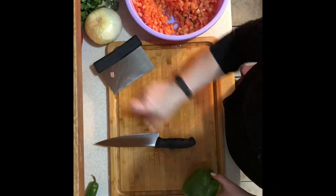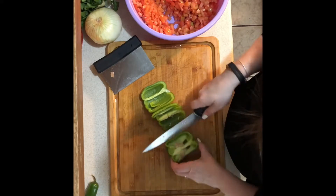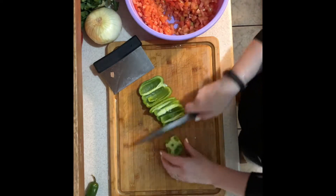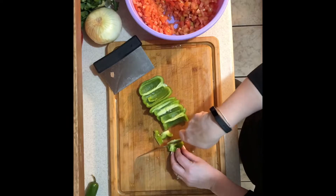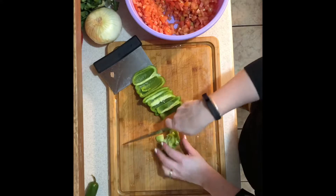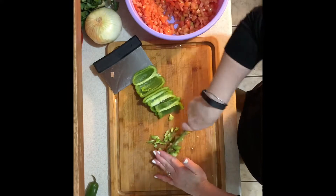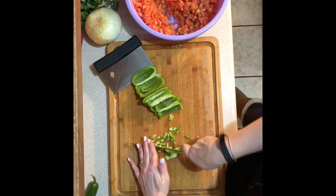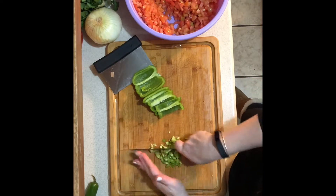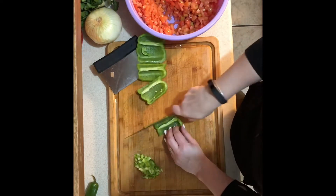Once you have all of your tomatoes chopped and in your bowl, go ahead and add one green pepper — dice it really, really small. You can use yellow pepper, red pepper, or green pepper, whatever you'd like. I used one green pepper and half of a red pepper because I love red pepper. Chop them up really nice and fine, or you can put them in a food processor to go a little bit faster.